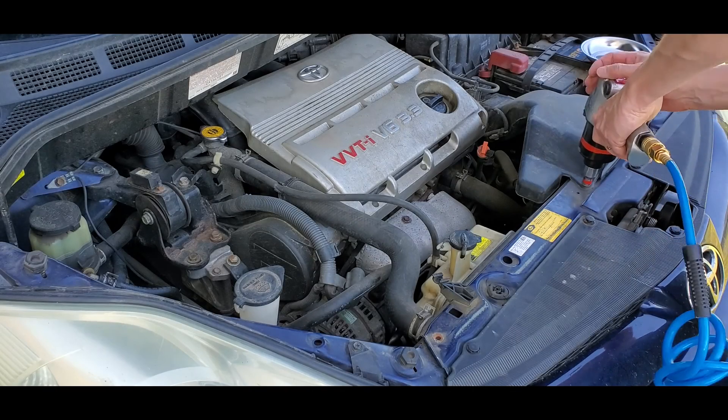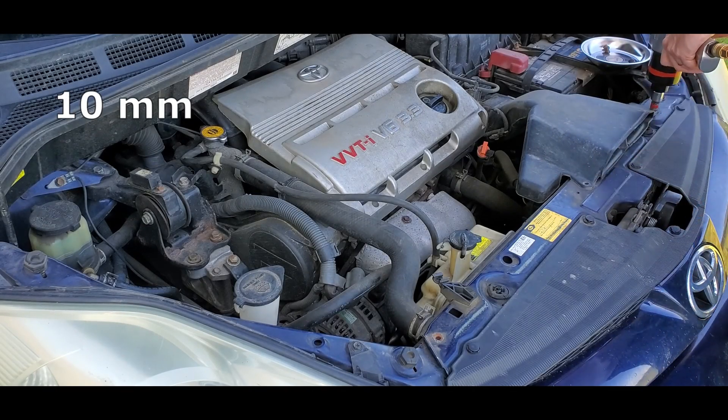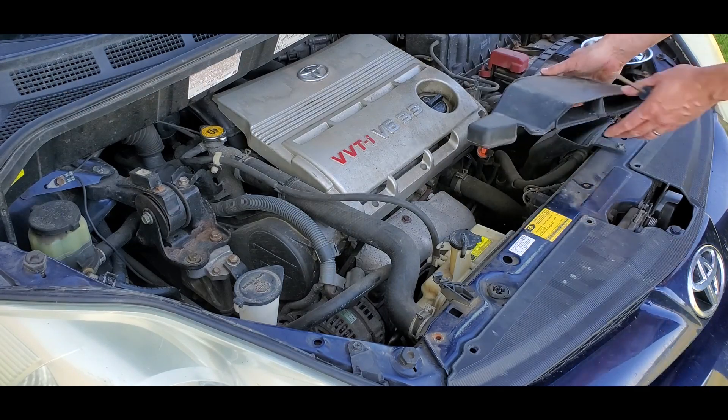The first thing to do is pop the hood and remove the two 10 millimeter bolts holding on the plastic air intake. Once loose, set it aside.